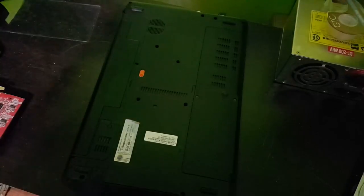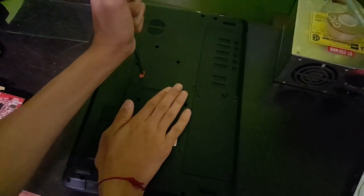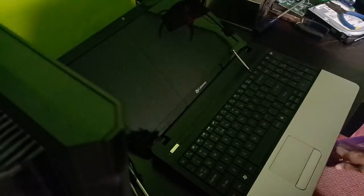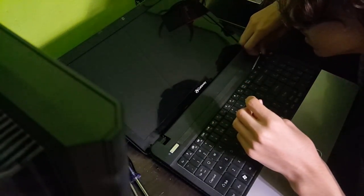Before you do anything with the keyboard, it's always best to take the battery out so that the computer won't accidentally turn on. Depending on how your laptop is, or if you're using a netbook, you may or may not have to remove the back panel.